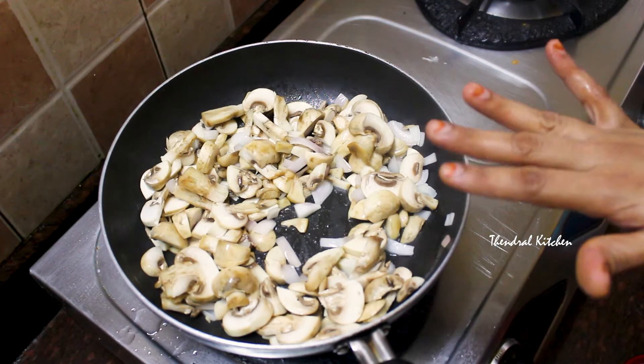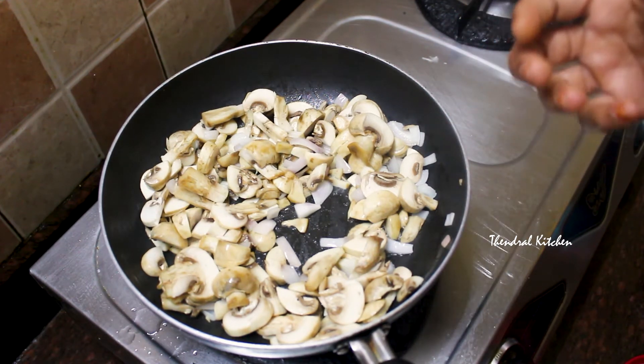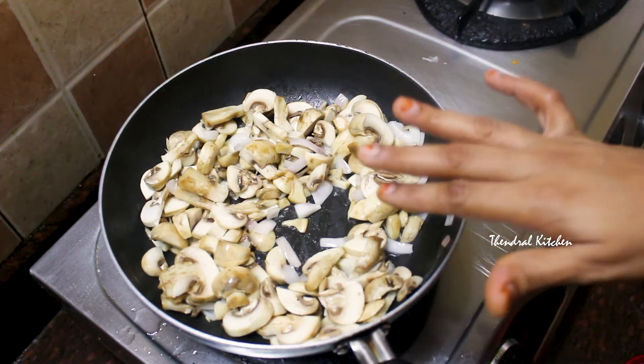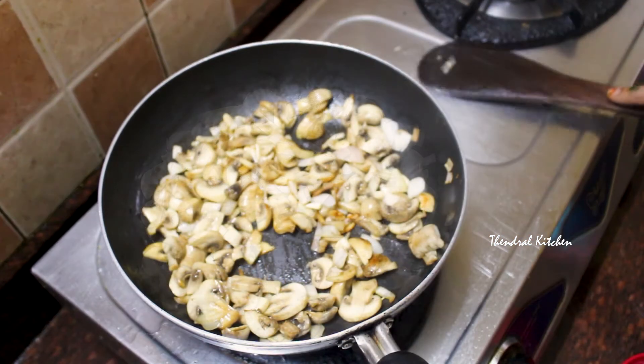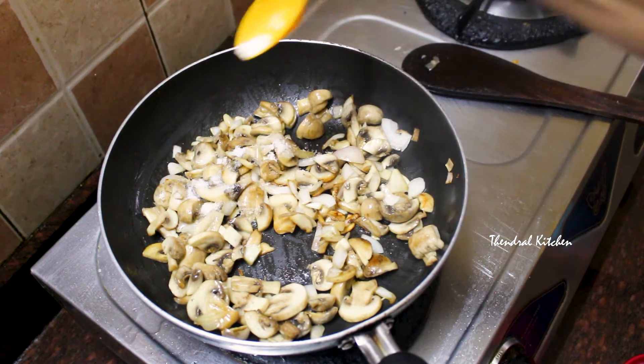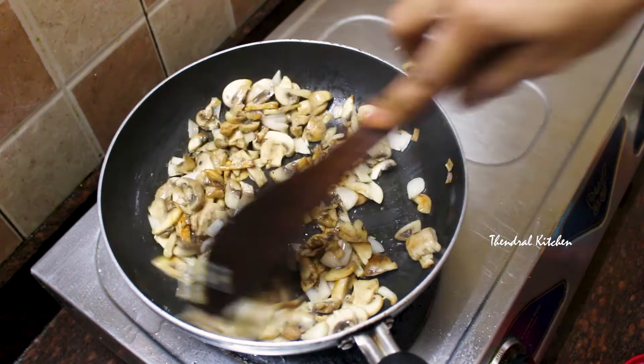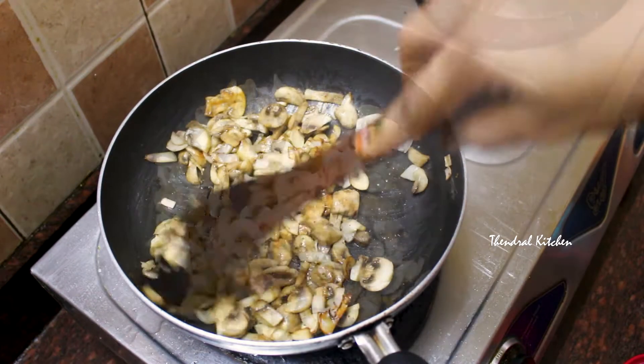Let's add the mushrooms in a little at a time. Stir up the mushrooms as you add them. Add some more mushrooms and cook for 2-3 minutes.